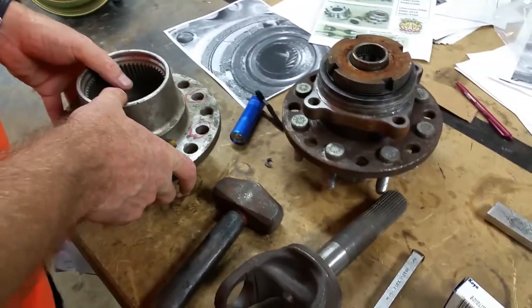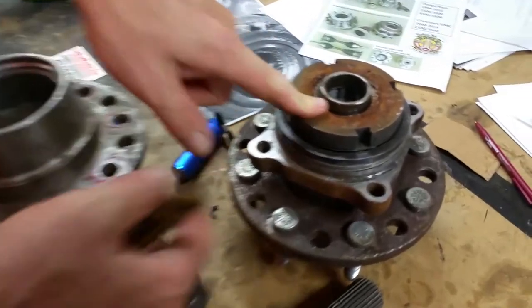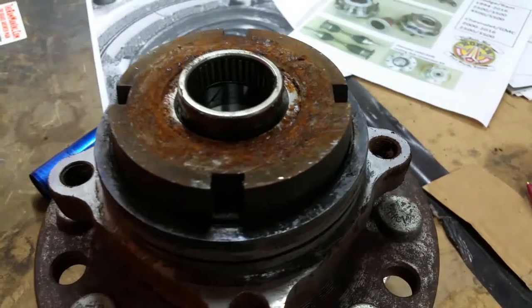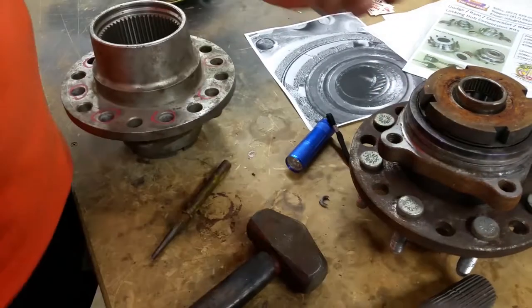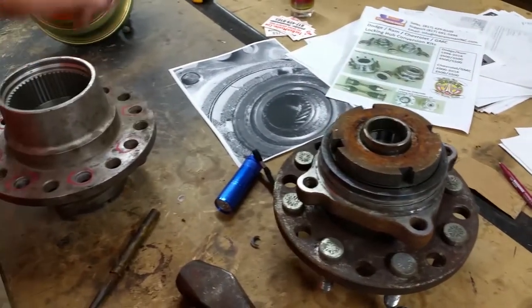They come out really, really easy — it's not that big of a deal. Anybody can do this. Here's this one right here — you can see I just tapped it out.